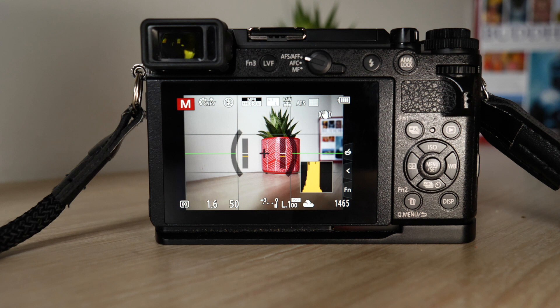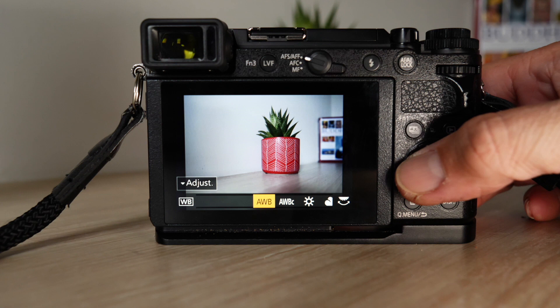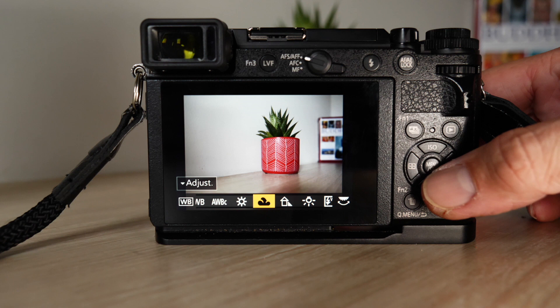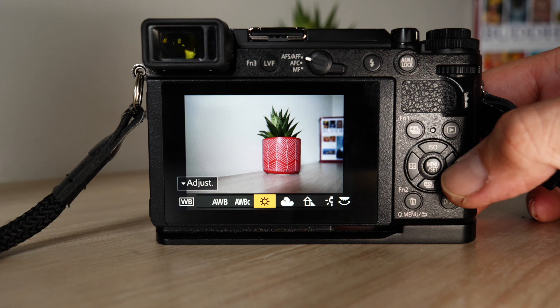I've got my white balance set to cloudy day. There's auto white balance, but I just like the tonality of the cloudy day setting. That's a personal preference — I find I get more consistency in my shots rather than leaving it on auto white balance.